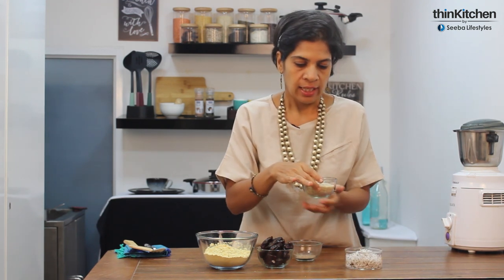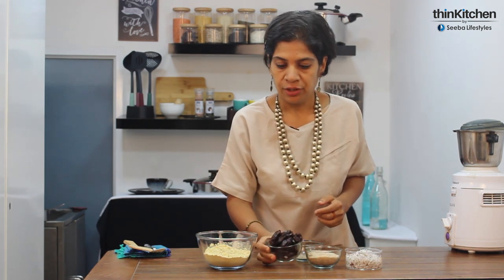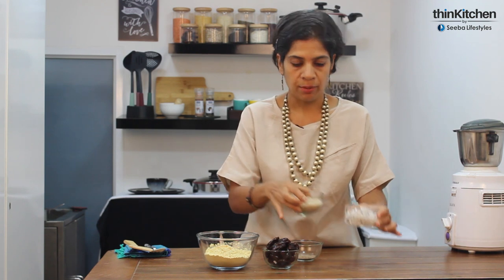For our fat, we are going to use dry coconut — the brown dried ones that come in separate pieces called vatis in the market — also known as finely grated copra. We're also going to use powdered almonds. As our sweetener, we're using dates. You can also use jaggery powder, but with dates it's suitable even for those who need to watch their sugar levels. These also make great tiffin snacks for children — very nutritious. Besan gives protein, and the coconut and almonds provide healthy fat.